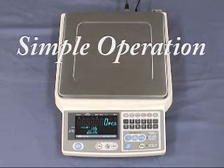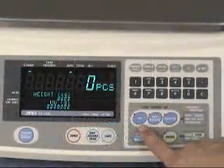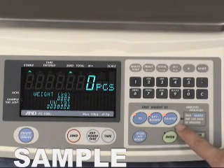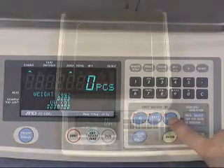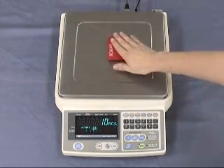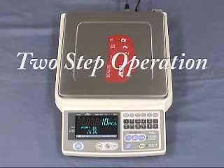Just follow the flashing light to complete unit weight registration. Select the way best suited to your needs from ID number data retrieval, 10-keypad input, or sample size weighing. Simply press the sample key and place 10 pieces on the pan. The enter key now flashes as a guide. Press enter to register the unit weight data. We call this easy operation two-step operation. It is beginner friendly.